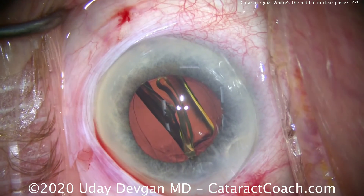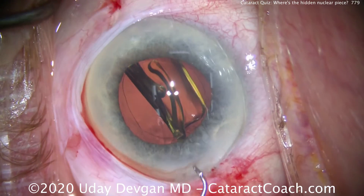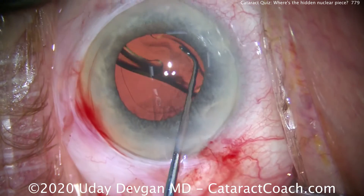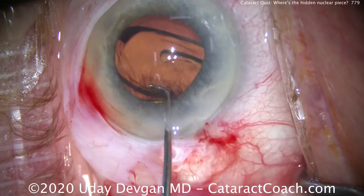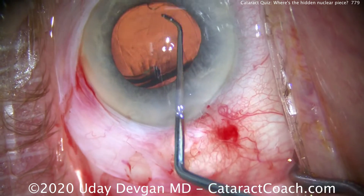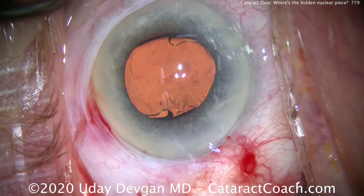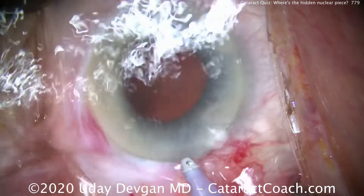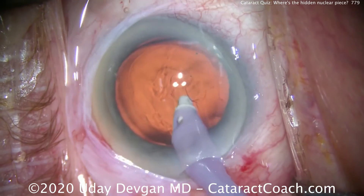Watch carefully. Place the optic and the haptics in the bag, nice and easy, and rotate this around. If you haven't seen it already, the piece is just to the right of the main incision in the angle of the eye. As I put the IA probe in the eye, it'll dislodge that piece.